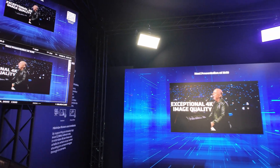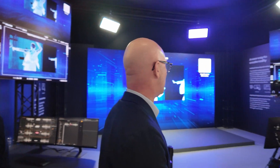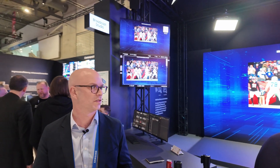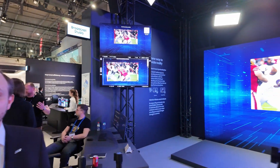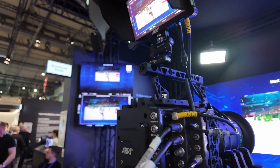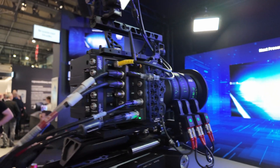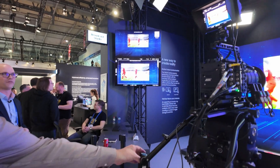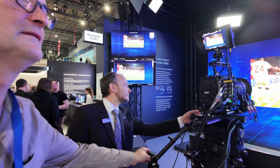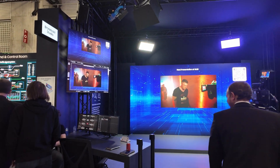We've bundled it with ARRI — a high-end camera manufacturer, the highest brand used in all major feature films. This solution is for companies that want the absolute best picture quality. It's a 1.6 millimeter screen bundled with real-time content management that's very easy to use. The whole bundle comes with the lights, the camera, and the screen — everything optimized to work perfectly together.